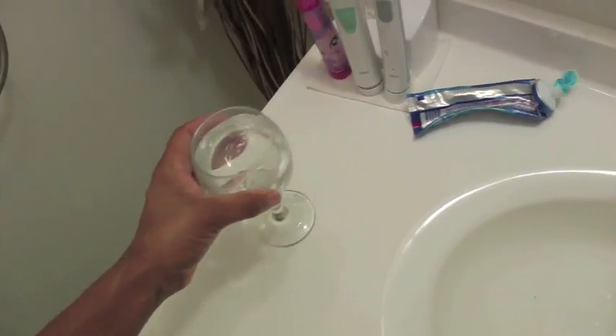This test has to be conducted first thing in the morning before you brush your teeth or anything. Go ahead and collect saliva in your mouth and spit it right into the glass — I know it's a little graphic but that's what we have to do.